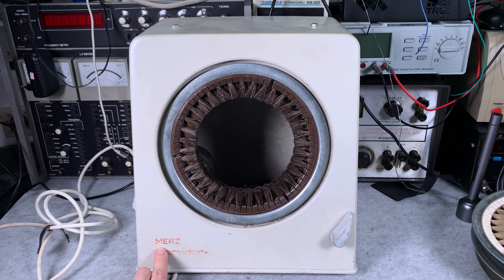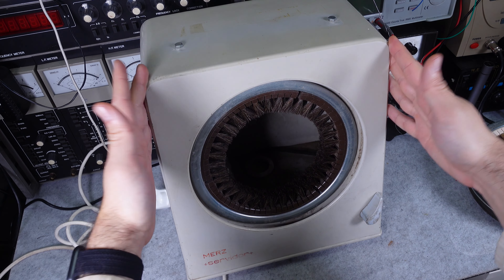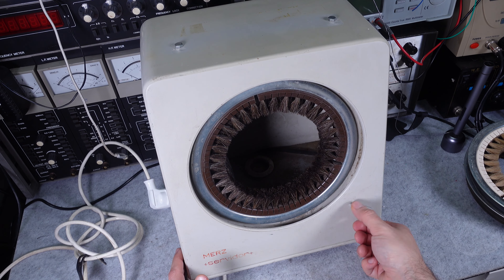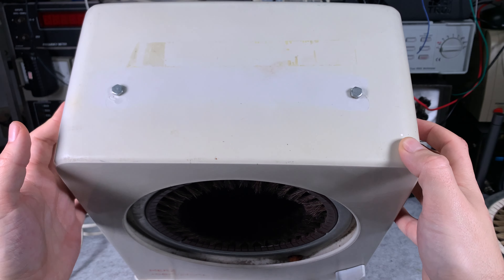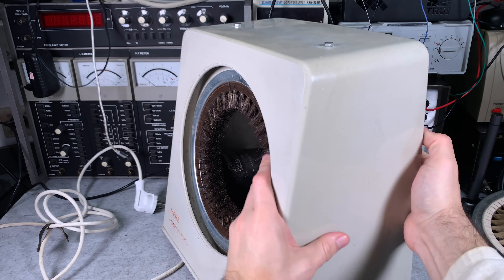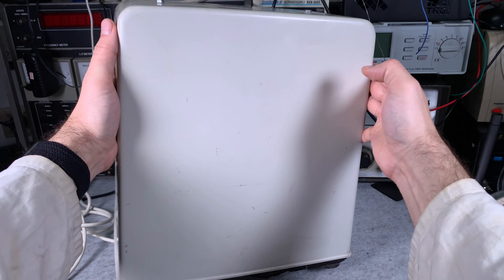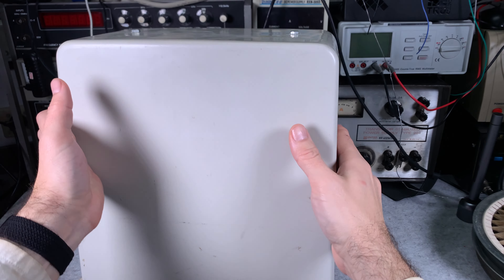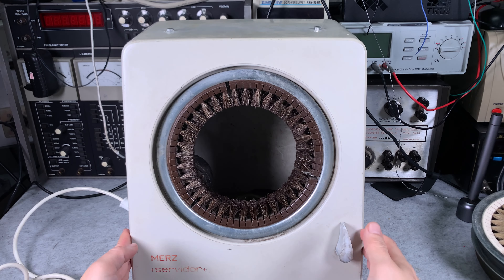The company is Merz and the model is Servidor. It is quite interesting because of the design — if you take a look we've got that ring that is going to be spinning, we've got a switch that is operated by your foot, here is the top of the machine. Let's take a look from the side — we've got nothing interesting on the back and all the magic is in the front.